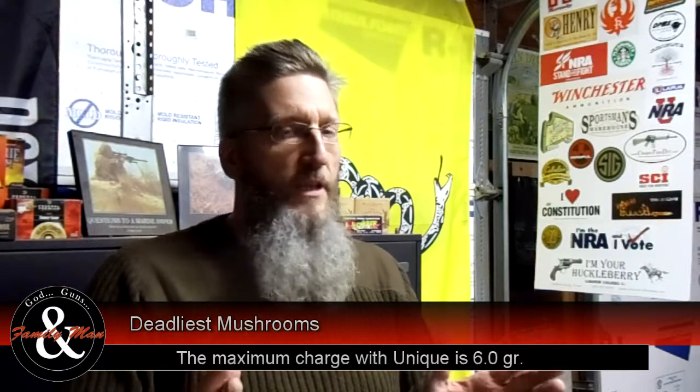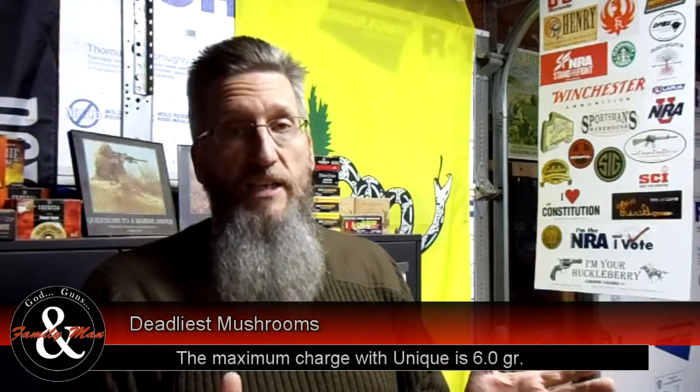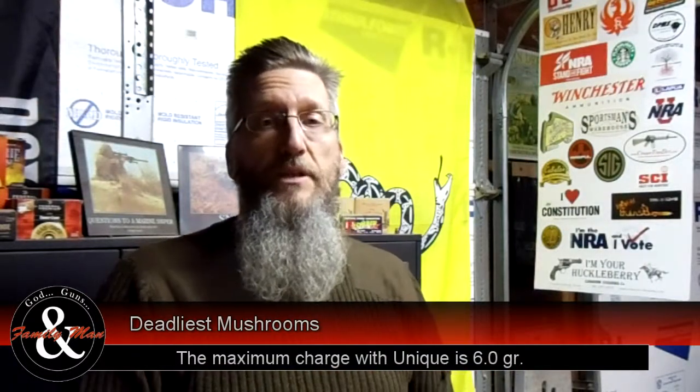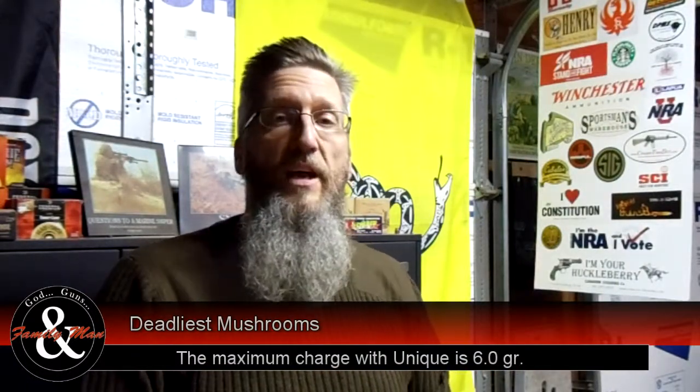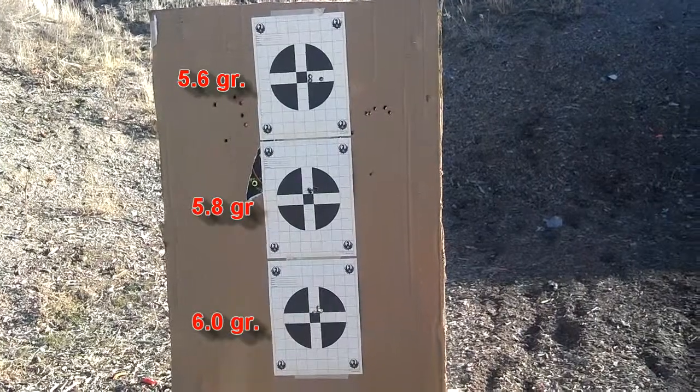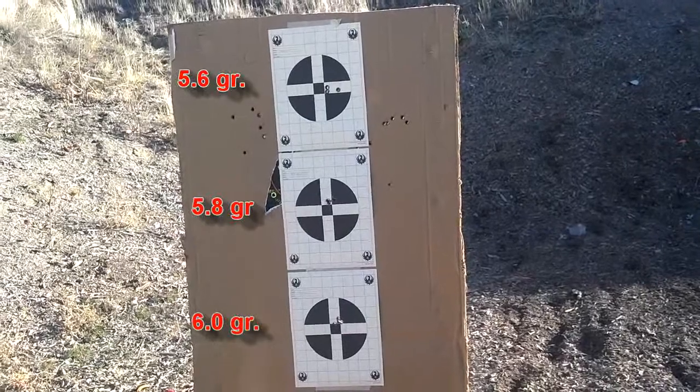Very interesting results. What a huge difference a little bit of velocity makes in creating a very nice mushroom. And indeed, my accuracy certainly didn't deteriorate — in fact, my greatest accuracy was achieved with a 5.8 grain charge: a 5-shot ragged hole in the paper, shot at 10 yards.